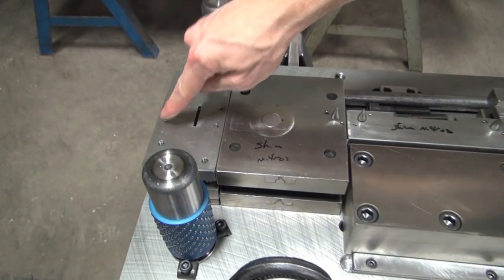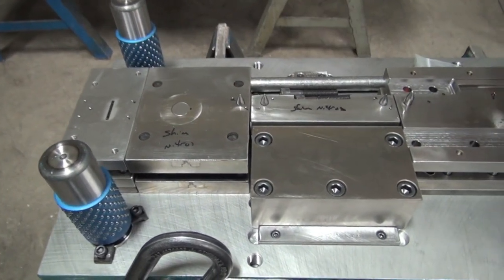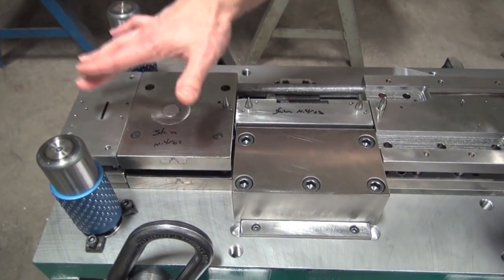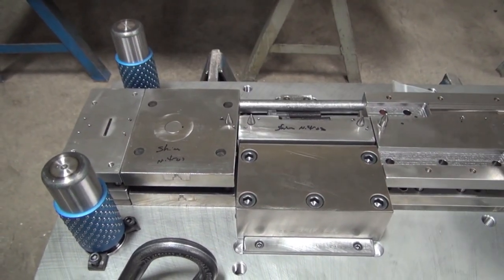We've got a couple of oil breakers on here, which we have on all our punch areas. This is because we run oil during production and that oil can create hydraulic suction and cause the part to stick and not fall off. So these oil breakers are just there to help kick the part off the tool.